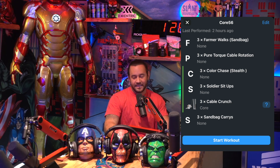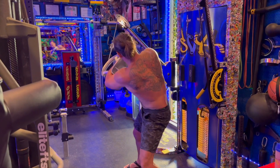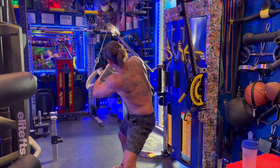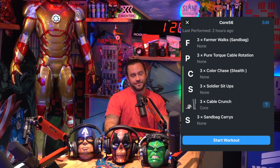Second exercise: Pure Torque cable rotation. You can get the Pure Torque cable attachment from puretorque.com — this is the Tyreek Hill model. It's an incredible transverse plane movement attachment, and there are fewer and fewer of these on the market. I throw this into core day at least every three to four months. It's a great attachment that makes your rotation very powerful, and that's ultimately what we want from the core — a lot of power in rotation, especially if you're a sports coach or someone involved in athletics.